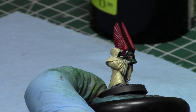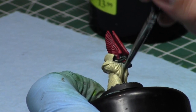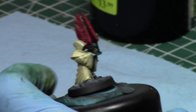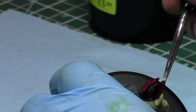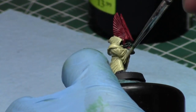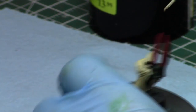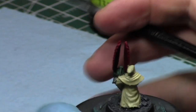Which is a really stupid part of Carnifexes these days — Tyranids should have access to Eternal Warrior again. Back in 4th edition, Synapse actually granted Fearless and Eternal Warrior, so if you kept your Carnifexes in Synapse they were going to survive. But in 5th edition when the new codex came out, they took that away — killing a lot of the army's strength. Eternal Warrior is one of the most powerful rules in the game because a lot of things just don't work on it.